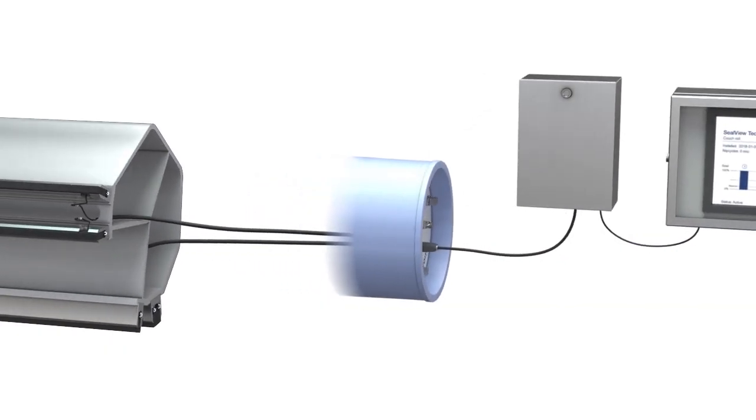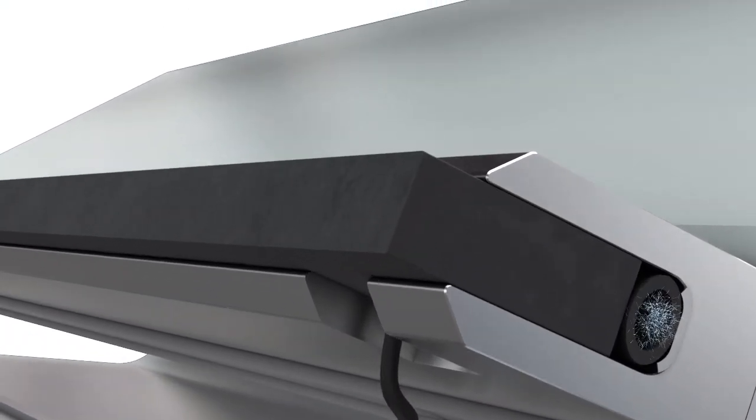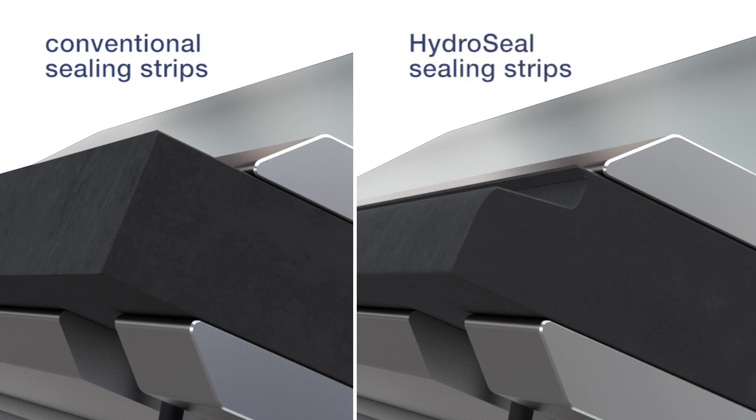The SealView technology is supplied as a complete package where the wear indicators are already embedded into the sealing strips. Another benefit is that the SealView technology can be used either in conventional sealing strips or with HydroSeal, the advanced sealing strip technology with integrated lubrication.